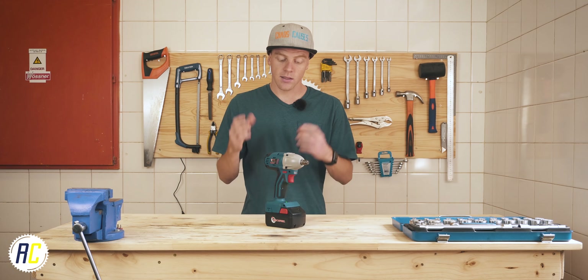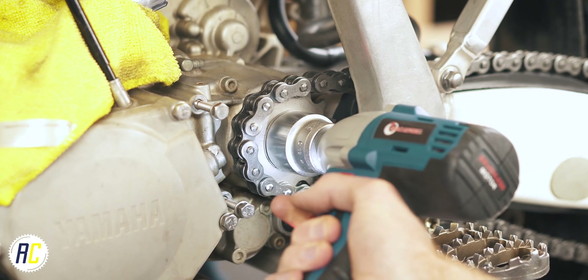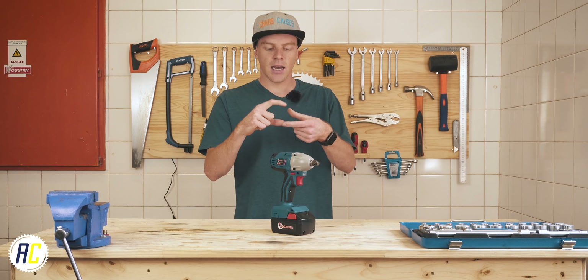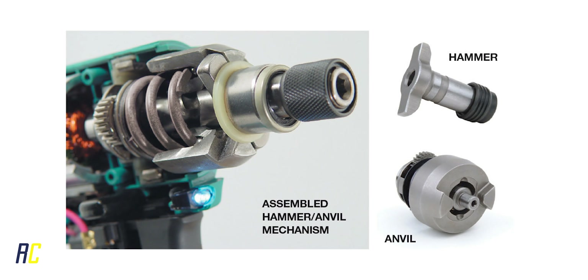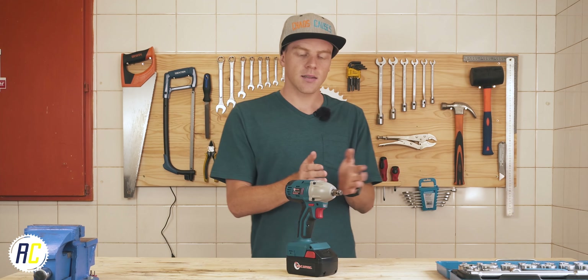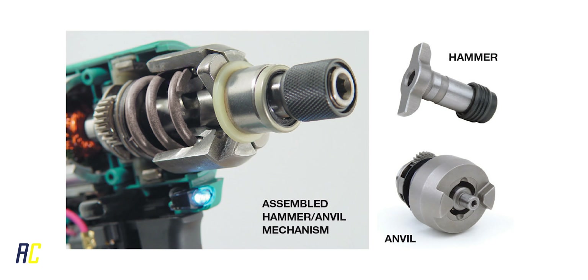What makes an impact driver or wrench special compared to a regular drill or screwdriver is that it has an anvil and a hammer inside, and that is what makes the famous noise associated with impacts. The hammer and the anvil have notches on them and those can interlock.